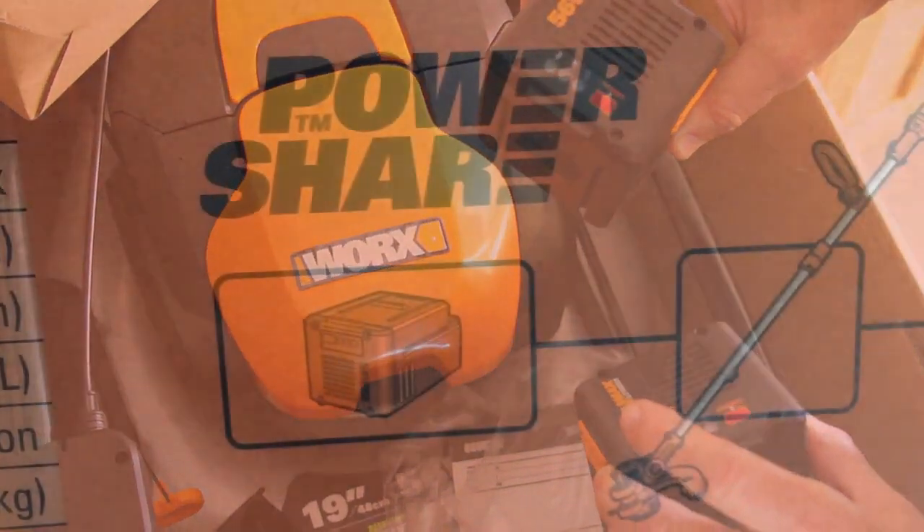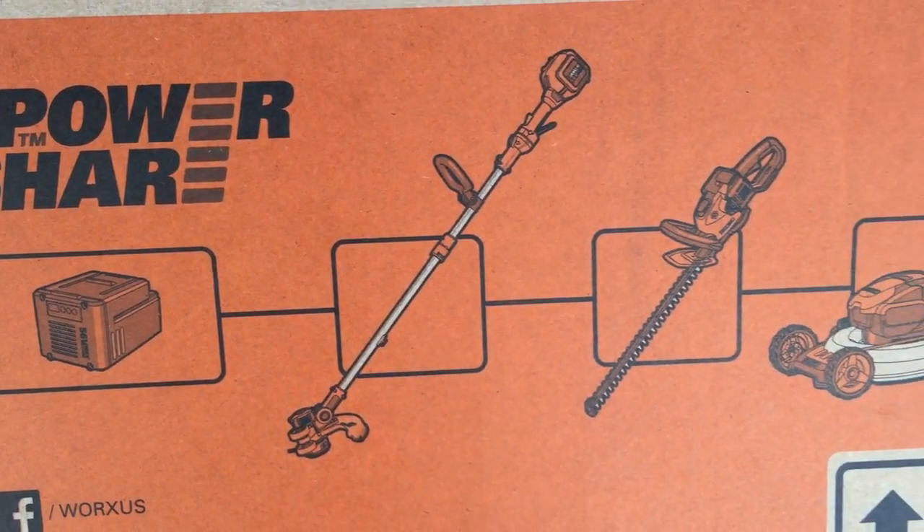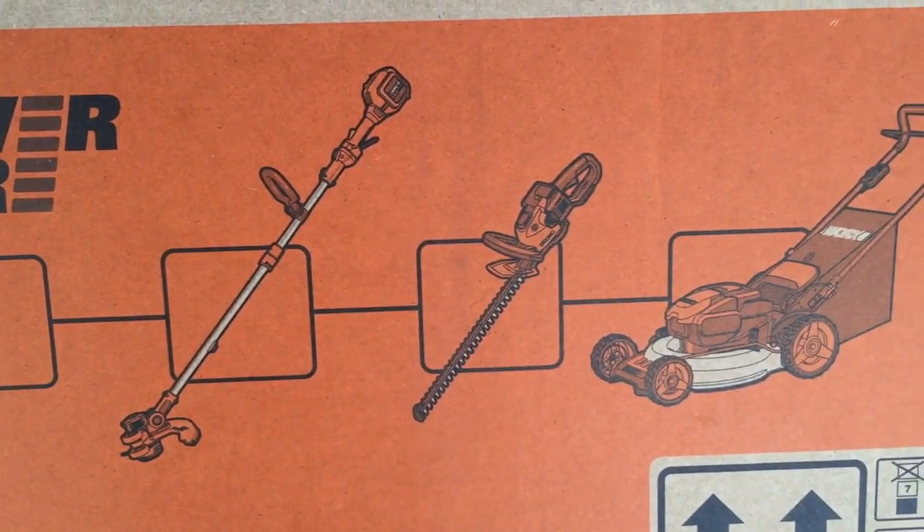These batteries, by the way, are interchangeable with the WORX 56 volt string trimmer edger and the 56 volt hedge trimmer.